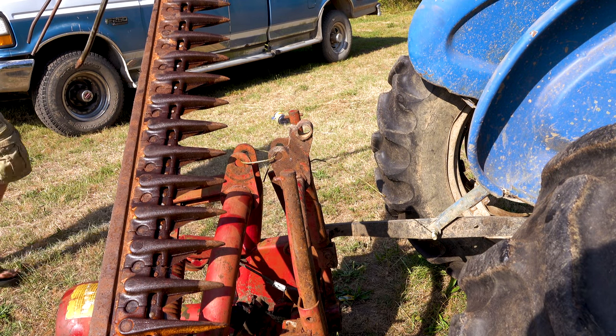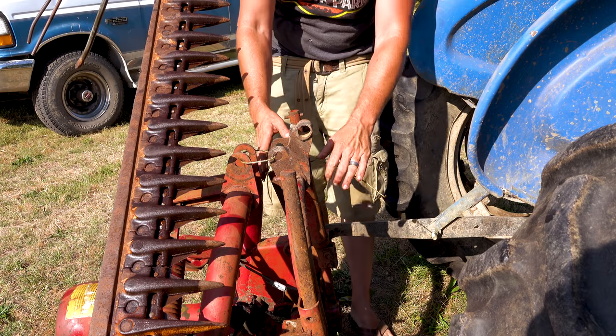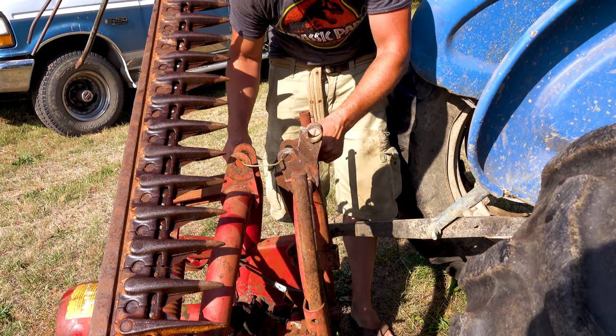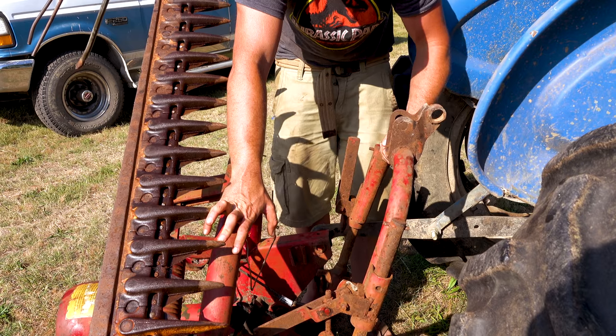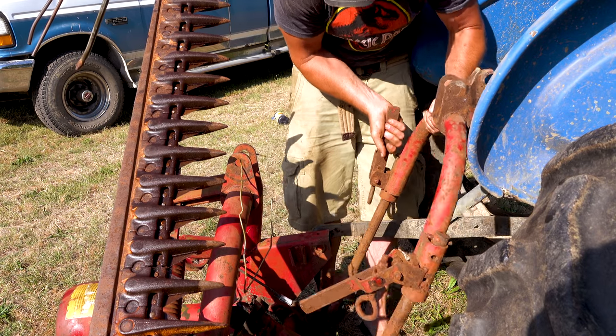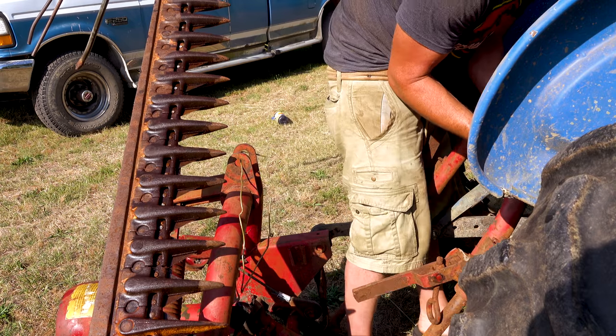So out of all of our implements, the sickle bar mower is one of my least favorite to hook up. It's heavy. It's just not that easy. You have all these different attachments. Let's see if I can do this.